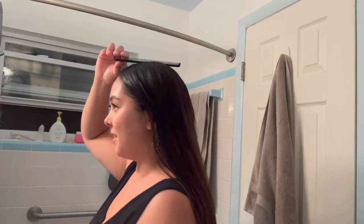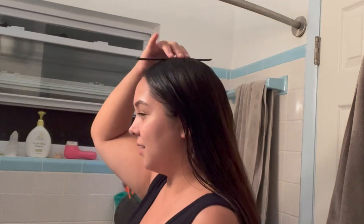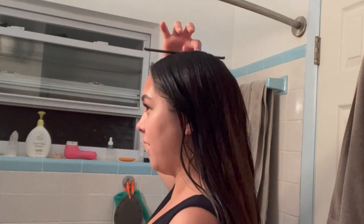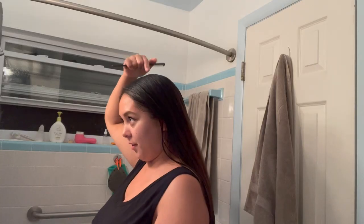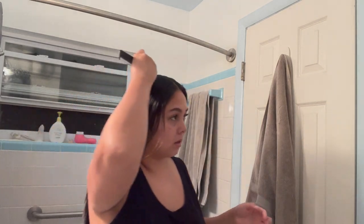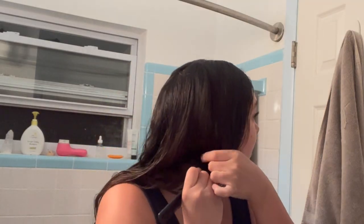Now he talks about the apex. I feel like my head is flat, so I think that means like right here on me. So what I'm going to do is that to the back of my ear.